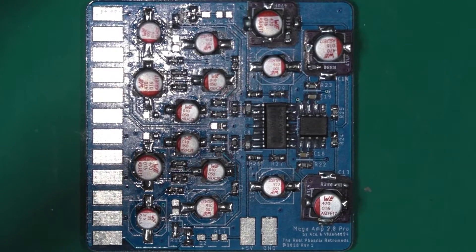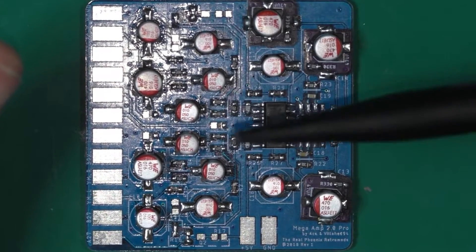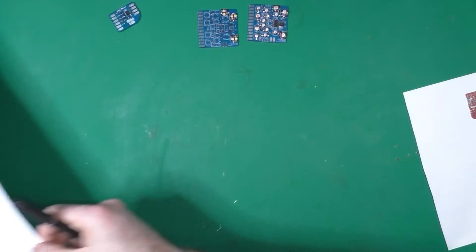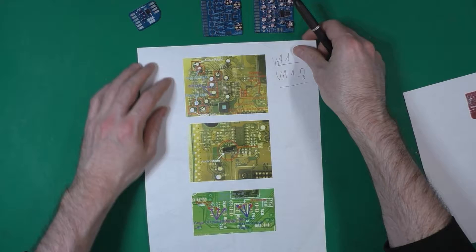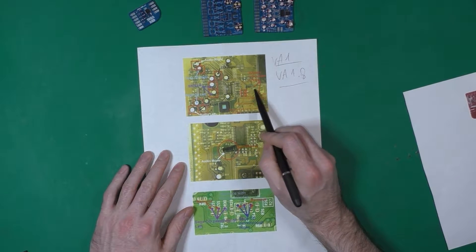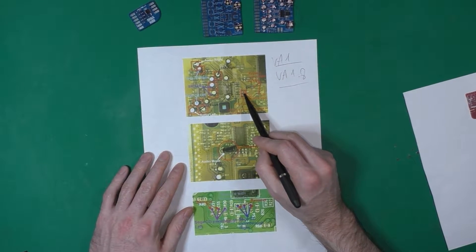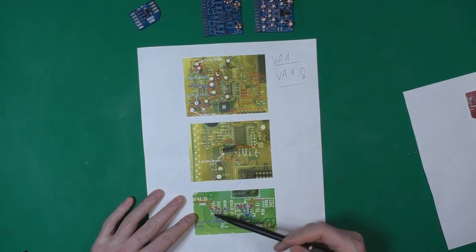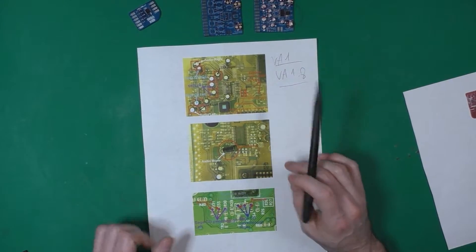For the installation, it really depends on which revision of the console you're installing into. I'm not going to show you how to install it because it's really easy. If you check the Sega 16 forum, for each version you'll find which capacitors to remove, which resistors to remove or bridge, and which wires to use. It's really well detailed — just remove some caps, remove some resistors, solder some jumpers, and that's it. Not really complicated.